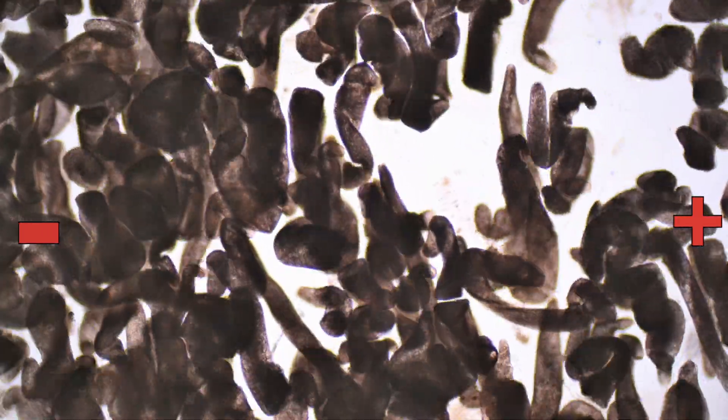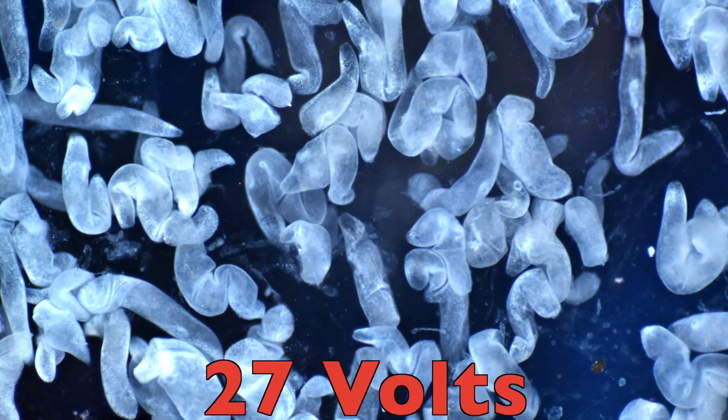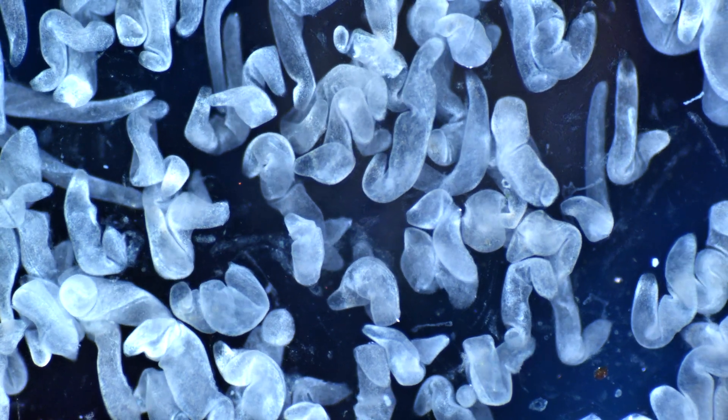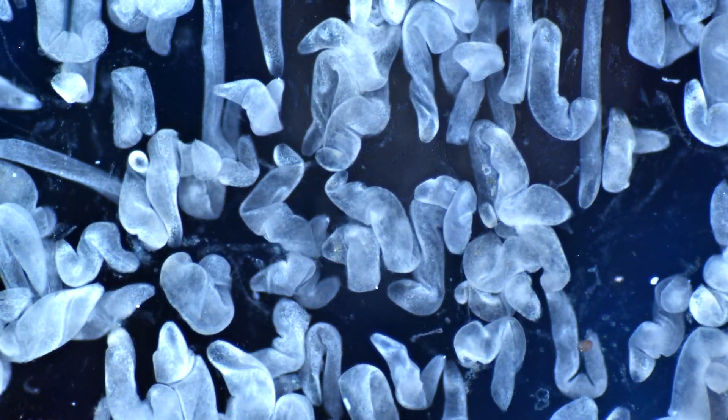The strong reaction of spirostomum is really surprising. I don't know if spirostomum is getting damaged by the current. I'm currently trying to understand what happens to them long term after they have been exposed to electricity.